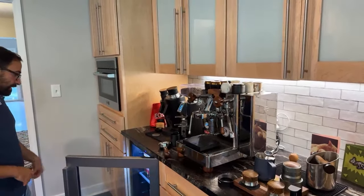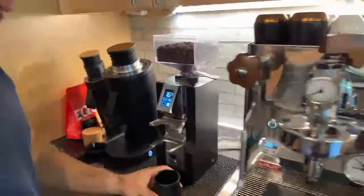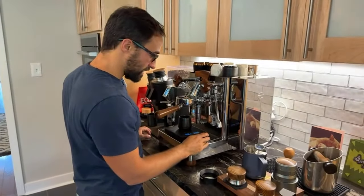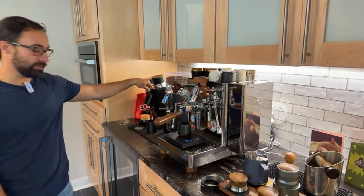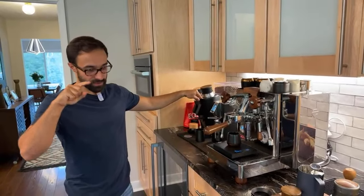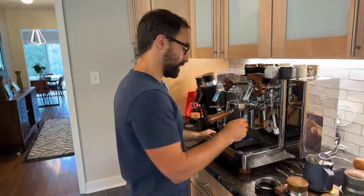I am still using the Libra and I like it a lot. I wish they would do the same thing that the DF83 is doing now, which has like an ion blast or something like that. It basically does something with the static electricity — it removes it all and the grounds come out very uniform. That's why you don't really have any bouldering on that grinder.